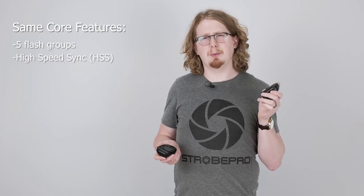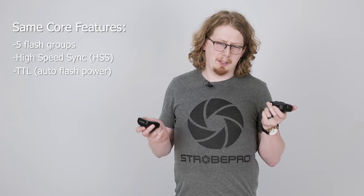For triggering and controlling our X-series lights off camera, your best options are going to be the XT controller or our new XT Pro controller. These have the same core features, which is to control up to 5 flash groups, high speed sync support, and supporting TTL where available as well. So really, either way you go, you shouldn't feel limited in any respect.